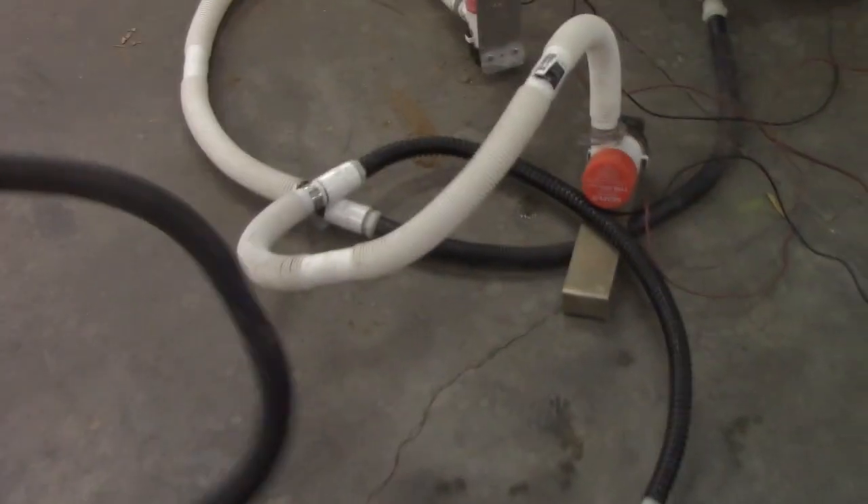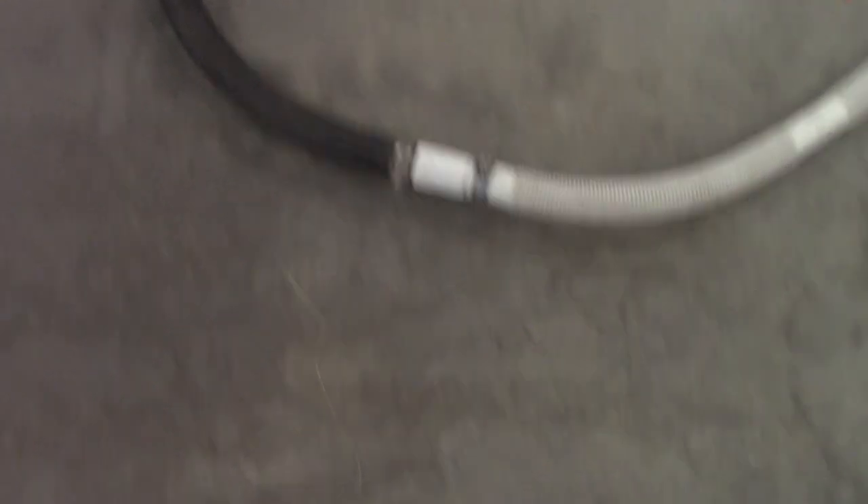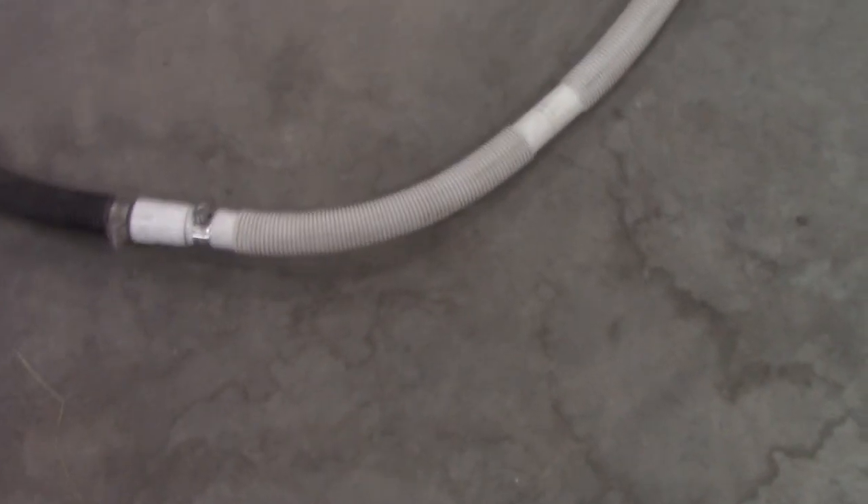With this big long hose on it now, we'll put the pump in the water, and we can have the high banker probably three, six, nine — almost 10 feet away. I'm still going to run the battery on it this time to see how long the battery is going to last, and we'll put the battery over here.